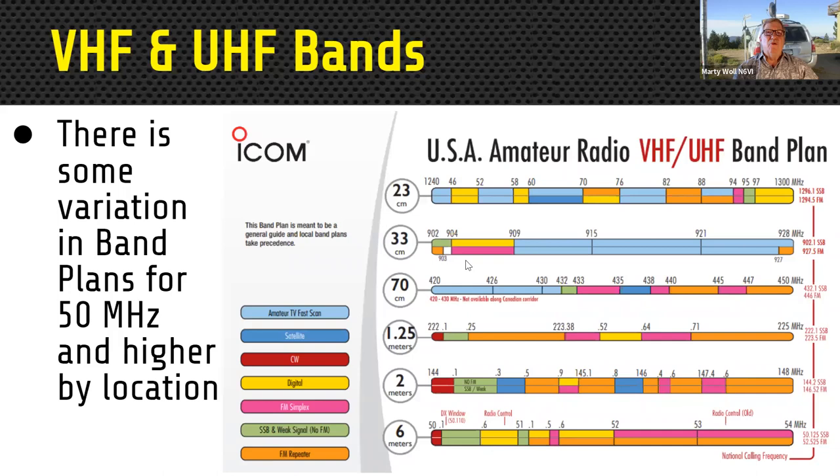We have a really big toolkit — each band has a different job it can do, different propagation and characteristics. We have an incredible array of spectrum pieces, more than probably any other agency or user in the country. With a Technician class or higher license, you have access to all modes and all operation on these bands. All these bands are available to every amateur radio operator in the United States.